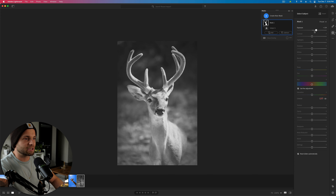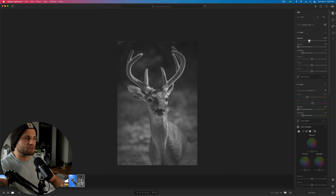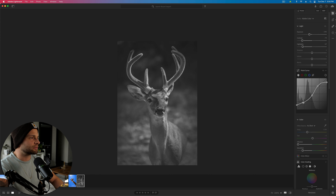Take highlights way back, contrast way down. Go to select subject — Lightroom gets it perfectly. Now take the subject and make it quite a bit brighter in the frame. Add some clarity to smooth things out. Take the overall exposure down. If you want more texture and more contrast, you can go back to your tone curve. Here's before and here's after — he kind of pops off the screen. There are a million different ways you could treat it — I'm just showing you some different techniques you could try yourself.